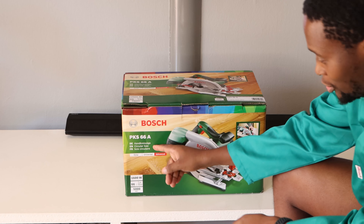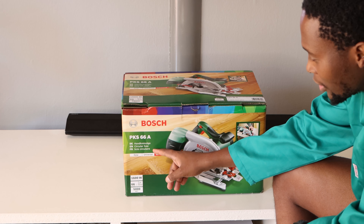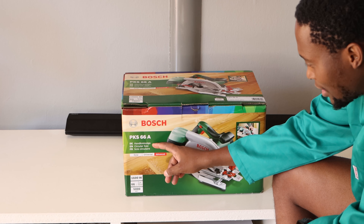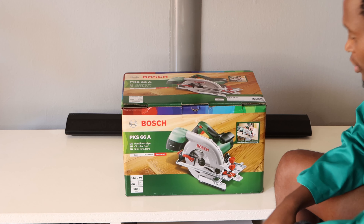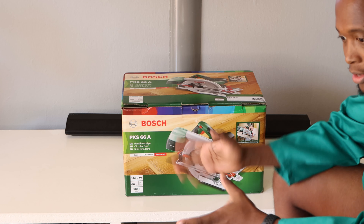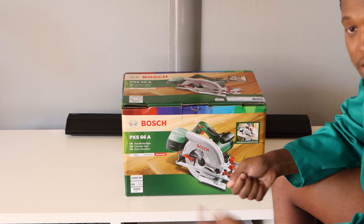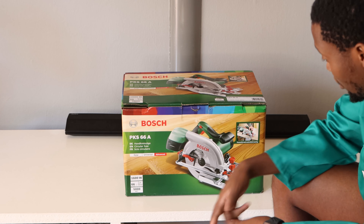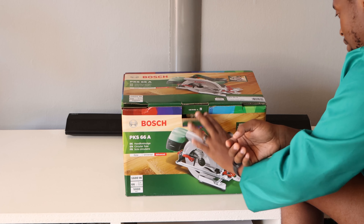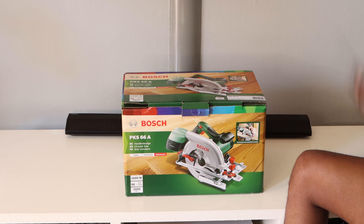This is a PKS 66A. It is a circular saw — in French it is called something similar, in German it is a hand cross and grey saga. Essentially what it does is it has a spinning blade. It's similar to how I've used the angle grinder before when you attach a blade to it — you hold it and it spins — but this is a much larger tool with much bigger blades. So yeah, let's get to unboxing it.